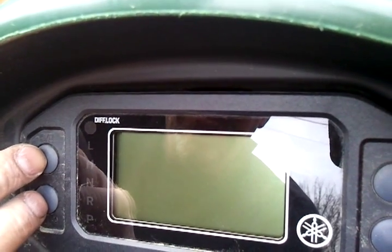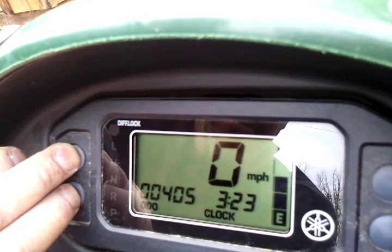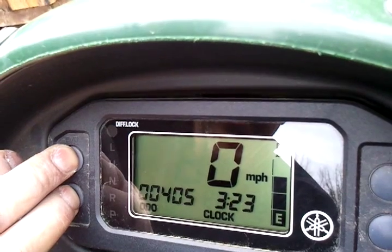I want to show you 700 guys how to check your TPS, make sure it's in adjustment. You want to hold these two buttons in here, turn the key on, wait for diagnostics to come up.